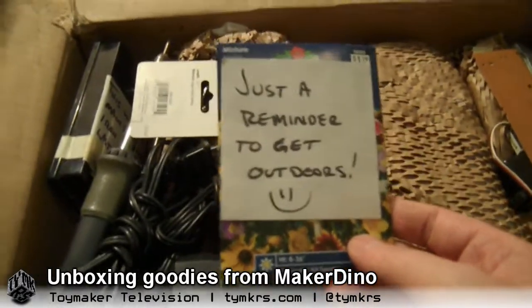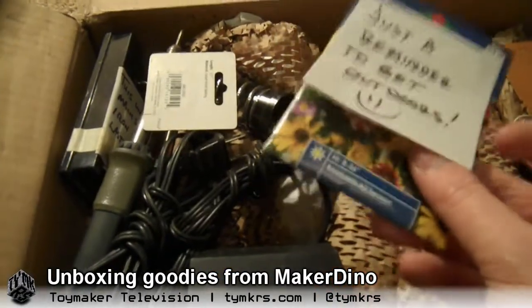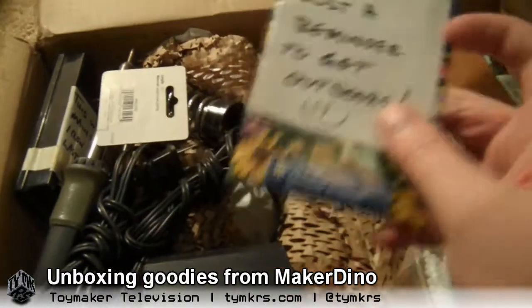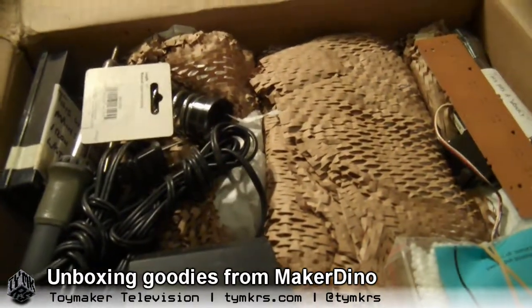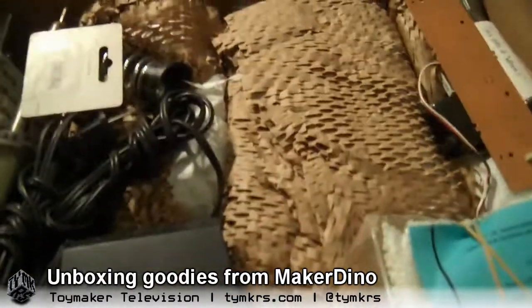Evidently Dino thinks we spend too much time making videos — just a reminder to get outdoors. Seeds! Dino's got a nice garden going in his backyard. Wildflower American mix. Ooh, lovely. Maybe we can get rid of the grass.